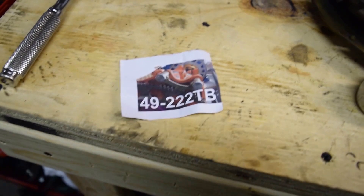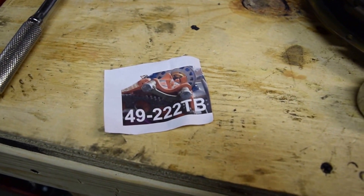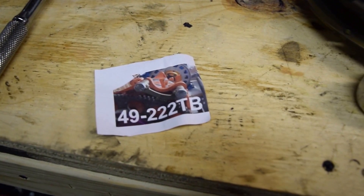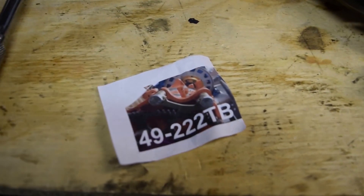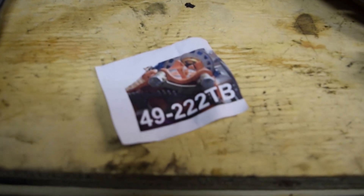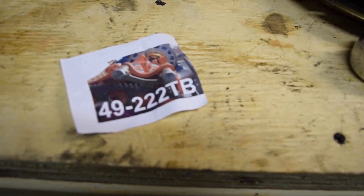This is going to be a quick review of the MazdaTrix flywheel holder. I've got the 49-222TB, the one meant for the turbo flywheels and the RX-8 flywheel. I believe it also works for the automatic ones. It doesn't work for the NA ones.